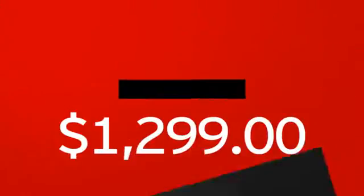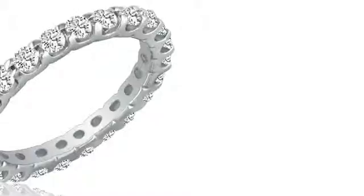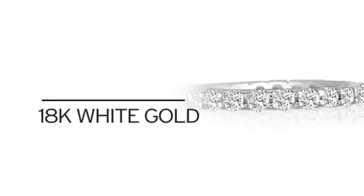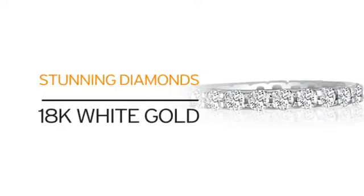We cut out the middleman in order to get you the absolute lowest price on your new ring, and you get value you won't find anywhere else. Just look at what you get: 18 karat white gold and our beautiful diamonds. What more can you ask for?